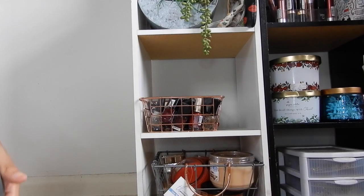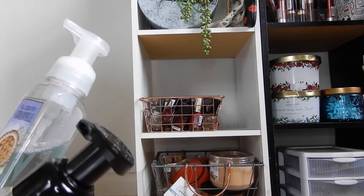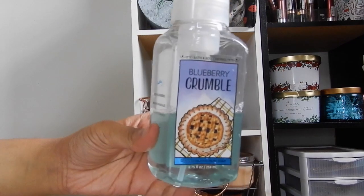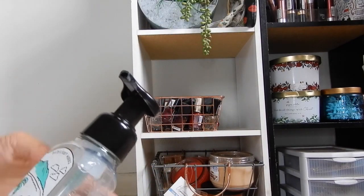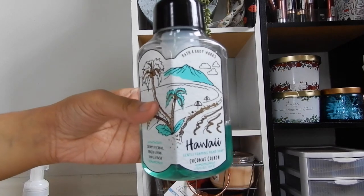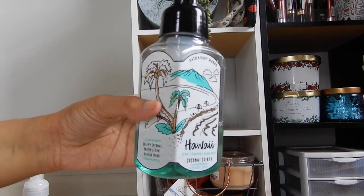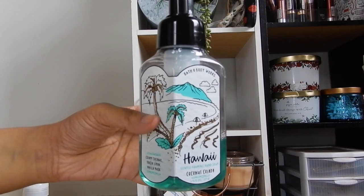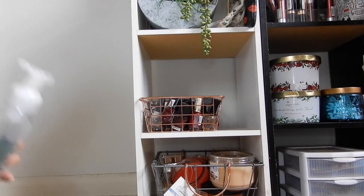The two hand soaps I'm currently using — which I know I'll use up pretty quickly — are Blueberry Crumble, which is halfway there, and Hawaii Coconut Colada. I'm not the biggest fan of that scent but I'm just trying to use it up since I bought it with my own money and I don't want too many products laying around.